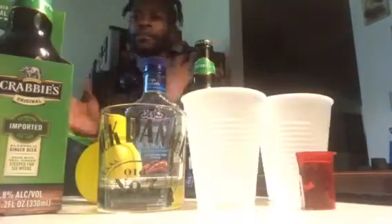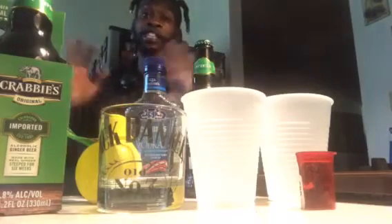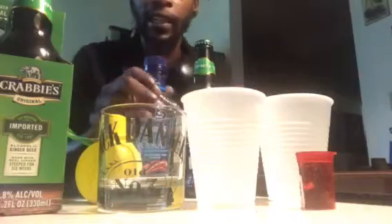And today, I am about to show you how I make one of my favorite drinks. This drink is called the Mule. Some people call it Vodka Mule. You can probably call it a gin mule, but today we are using Vodka — Seagram's Vodka — and we are using Krabby's Ginger Beer.